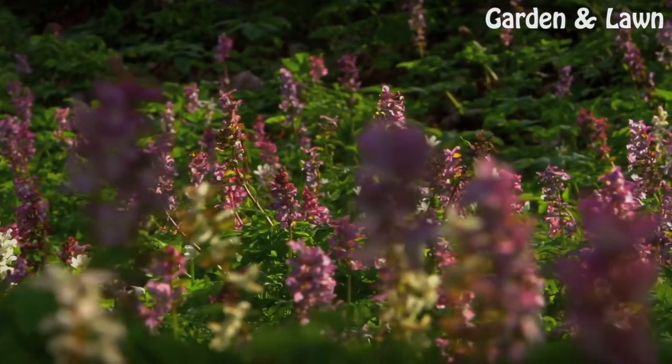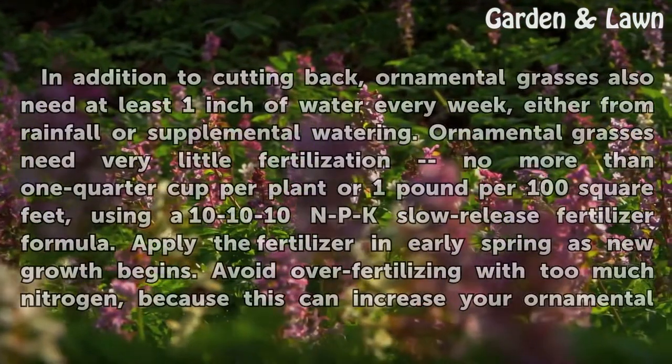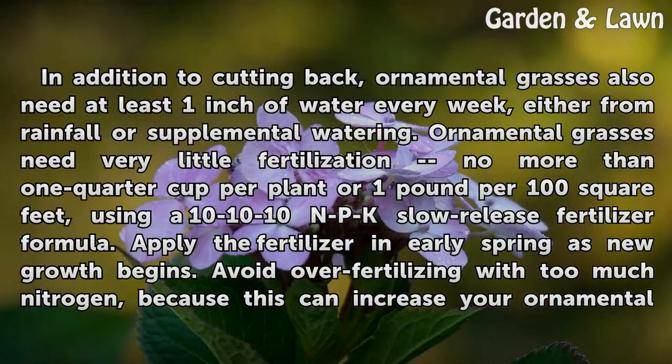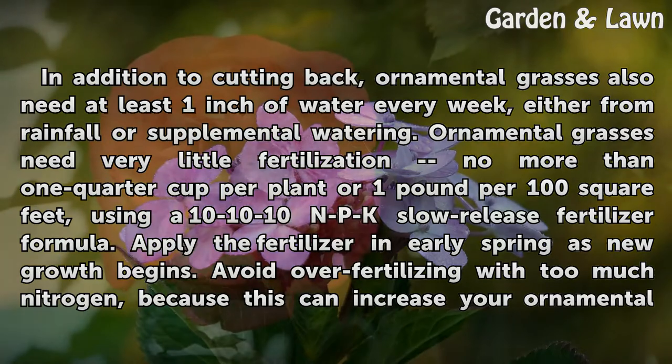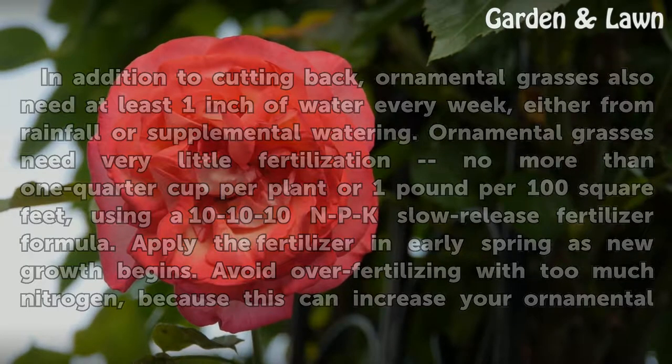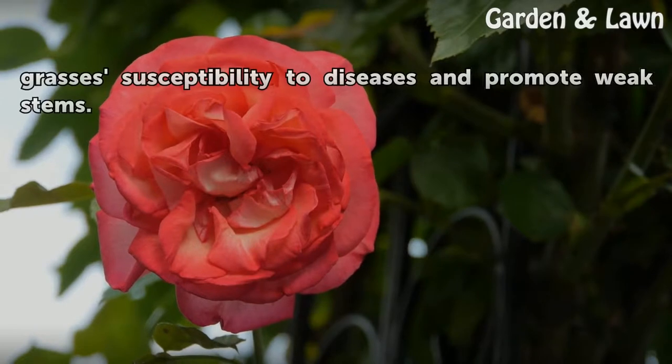In addition to cutting back, ornamental grasses also need at least 1 inch of water every week, either from rainfall or supplemental watering. Ornamental grasses need very little fertilization — no more than 1 quarter cup per plant or 1 pound per 100 square feet, using a 10-10-10 NPK slow-release fertilizer formula. Apply the fertilizer in early spring as new growth begins. Avoid over-fertilizing with too much nitrogen, because this can increase your ornamental grasses' susceptibility to diseases and promote weak stems.